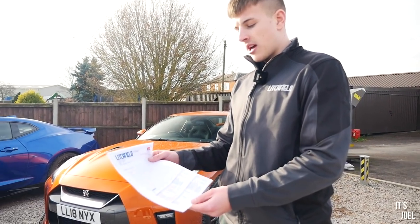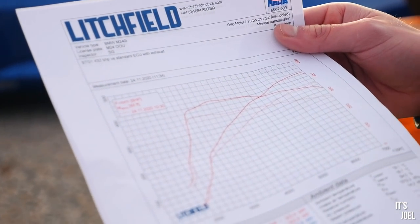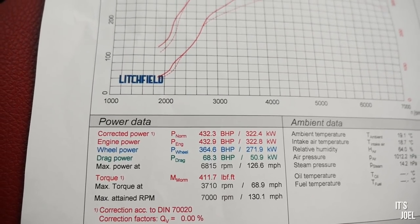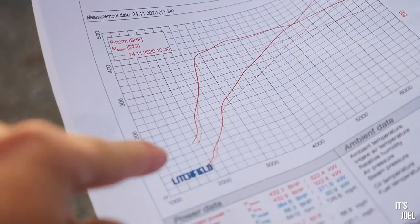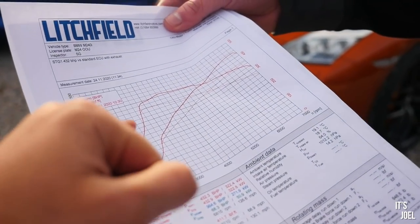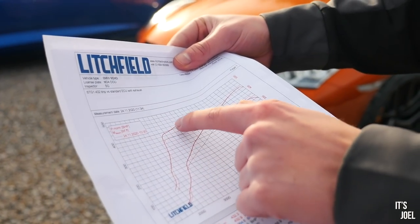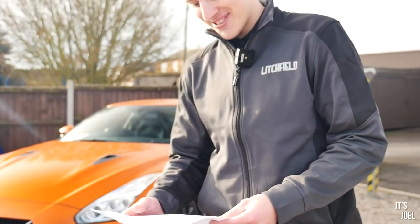As you can see, we've got the stock power graphs there underneath as well — the dotted lines — and you can see how it's transformed over stock. You get a lot more low-down torque initially, then it follows the original path, and then at the top it adds a lot more power. So this is stock on the dotted lines — one of them is torque, one is horsepower. We've got a lot more low-down torque, then it follows the original power line, and when you get up into boost it really adds a little bit more.